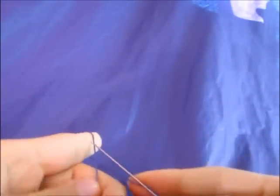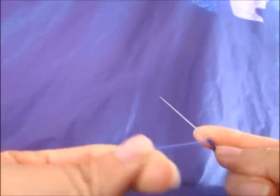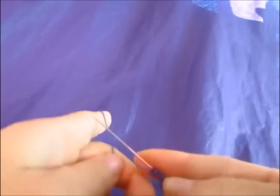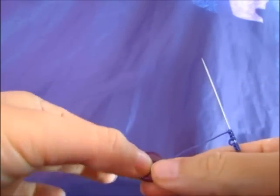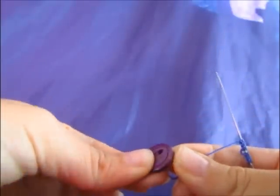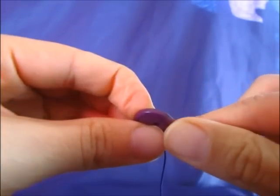We're going to start with a ring of three double stitches, picot, three double stitches. It's been a while since I used a button in my tatting, so let's see if I can remember how to do it. We're going to put our thread inside the hole of this button.